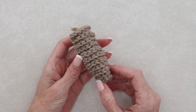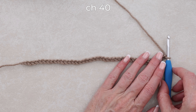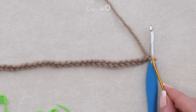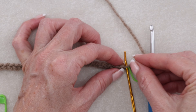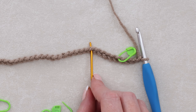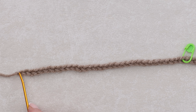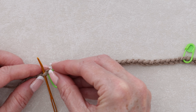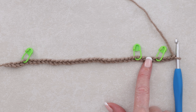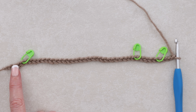To make the tall pine cone, start with a chain 40. Grab your stitch markers — starting from where the hook is, without counting what's on the hook, put a stitch marker into the fifth chain, then another five chains along, and from the other end count back five and place the final stitch marker. We're going to do the same stitch pattern: four single crochets into each chain, four half double crochets into each chain, four double crochets into each chain, and four half double crochets into the last section.